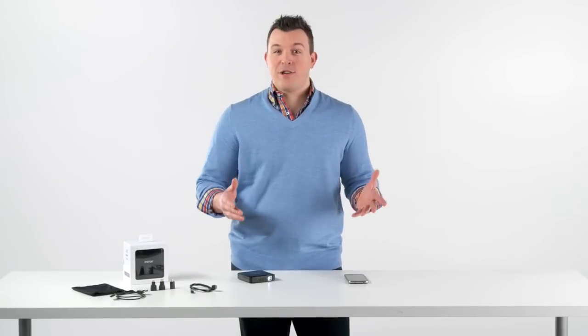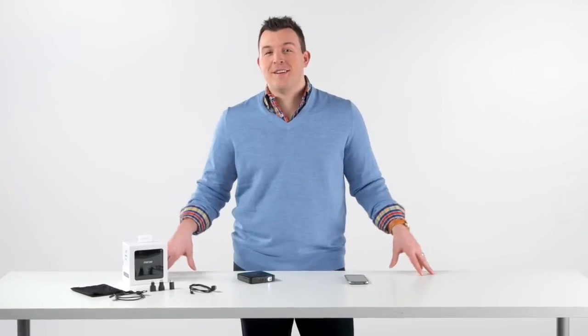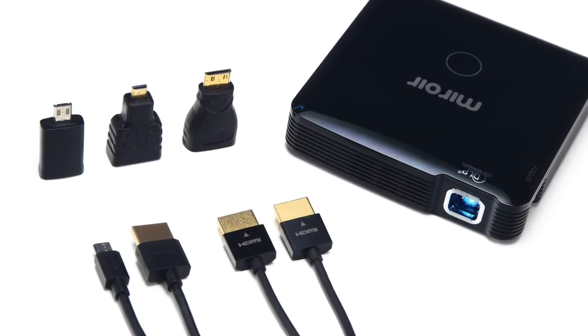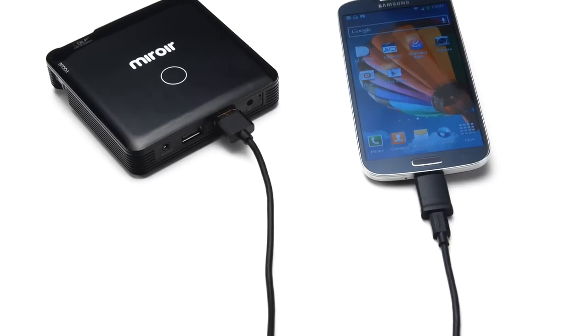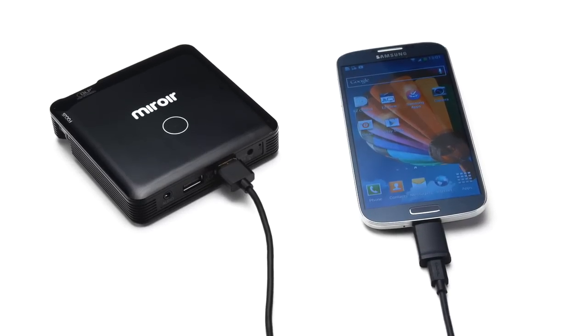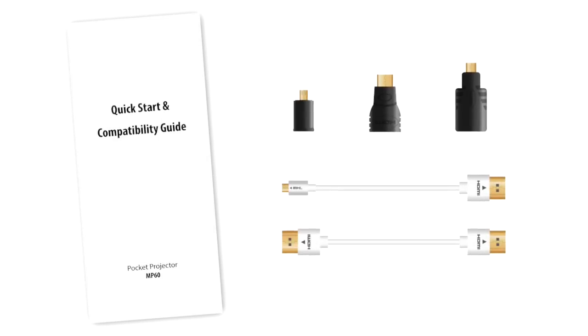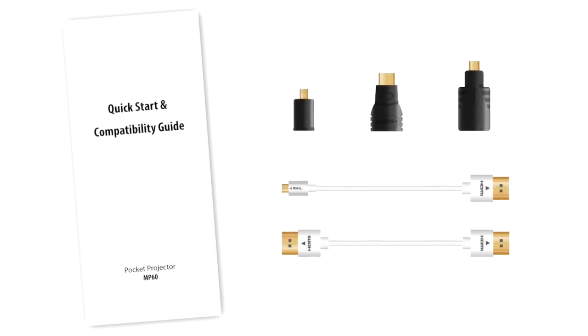Using your MP60 with your Android device has never been easier. The projector comes with connections for most devices right in the box. Plug in your Android phone or tablet to the MP60 with the appropriate included HDMI cable. Check out the included quick start guide to see what type of connection your device uses.